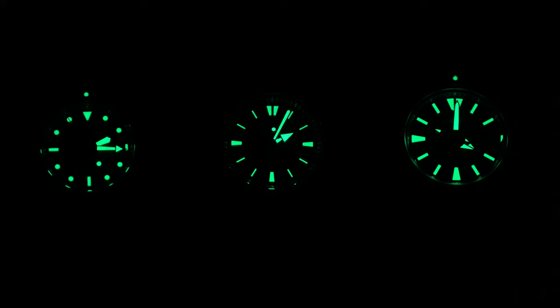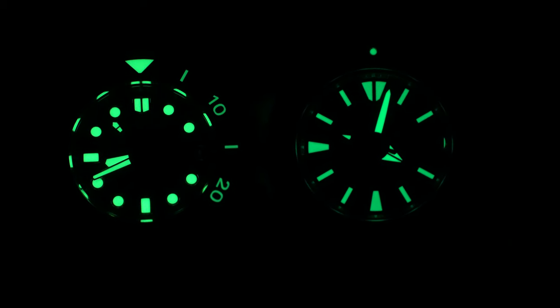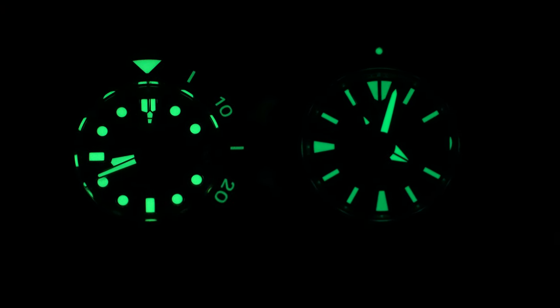Speaking of the lume, here is what it looks like. Sadly I don't have any of the previous Samurais to compare it with, but as you can see it's very, very bright. There is a ton of it and the color definitely reminds me of night vision goggles and Sam Fisher from the Splinter Cell games. Here is also a quick comparison of the Samurai and my Marine Master 300 — it's quite impressive how well the green Lumibrite Pro holds up next to the formula used on the MM300.